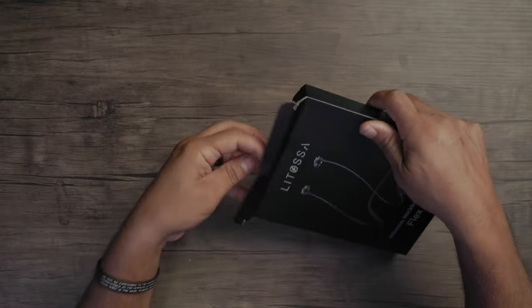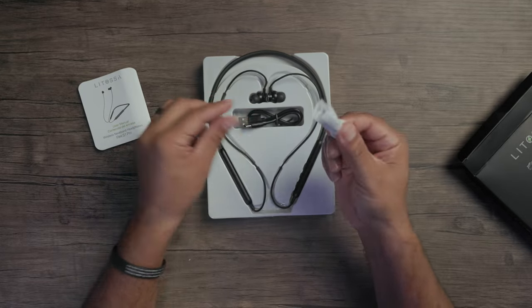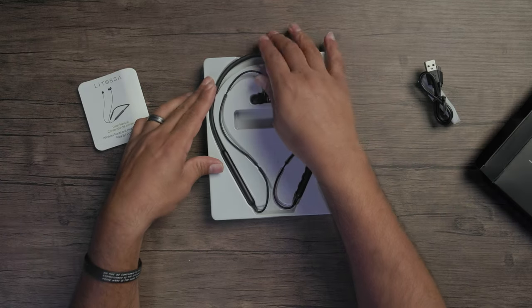In the box, you get an instruction manual, ear tip replacements, and a USB-A to USB-C charging cable. It takes about two hours to get a full charge.